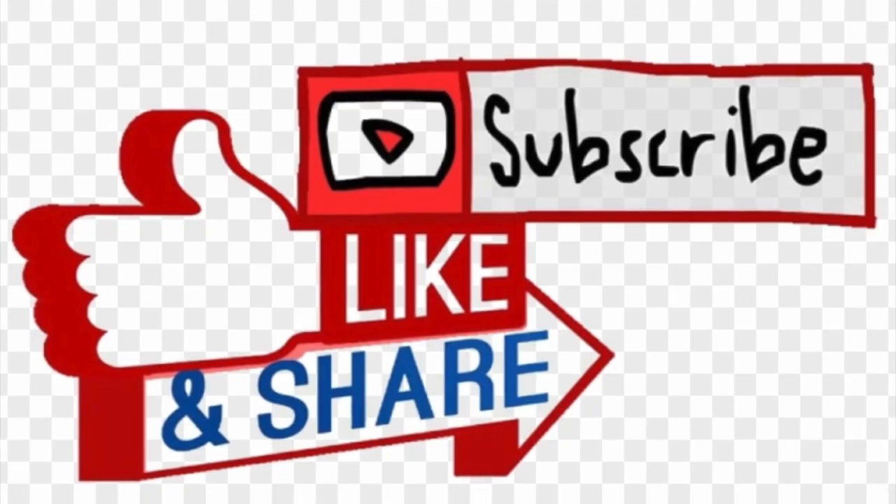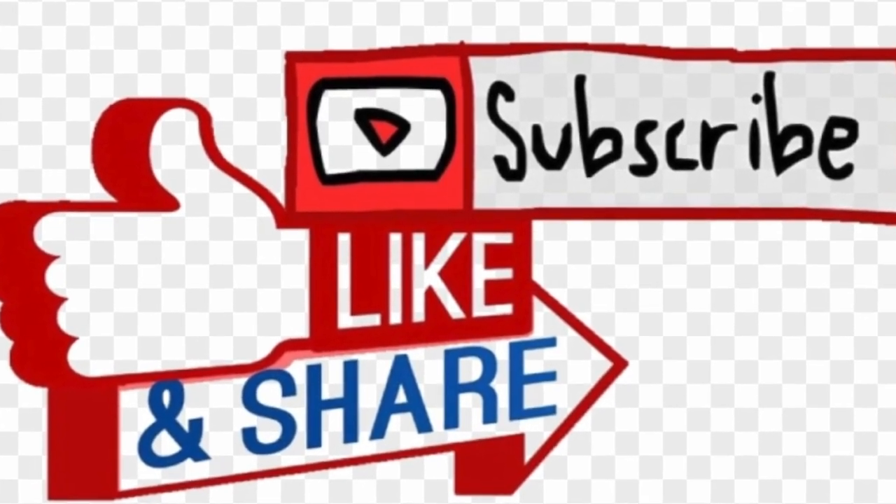So I invite you to like, subscribe, and share with your friends and family. Next week's recipe is going to be lentil masala stew. Stay tuned and thanks for watching. See you next week. Bye bye!